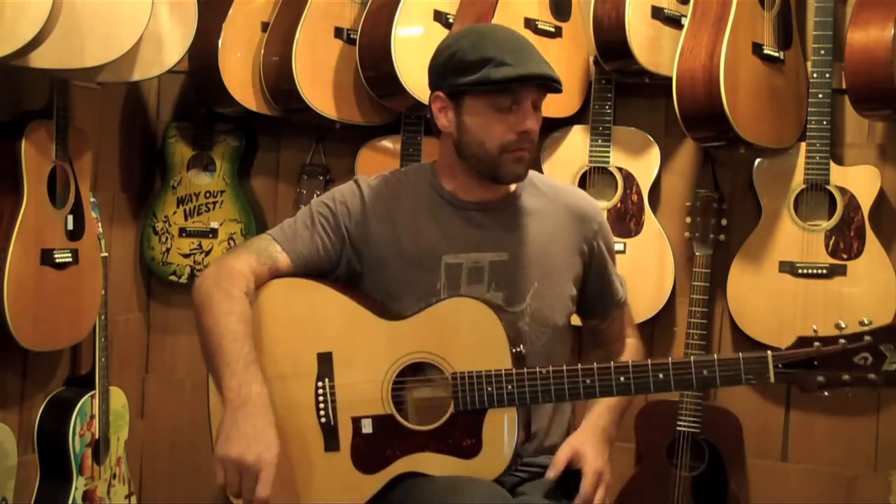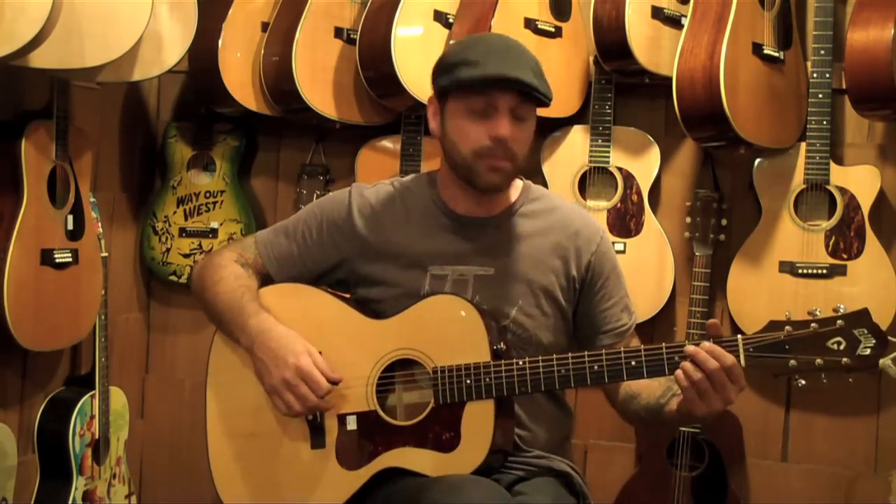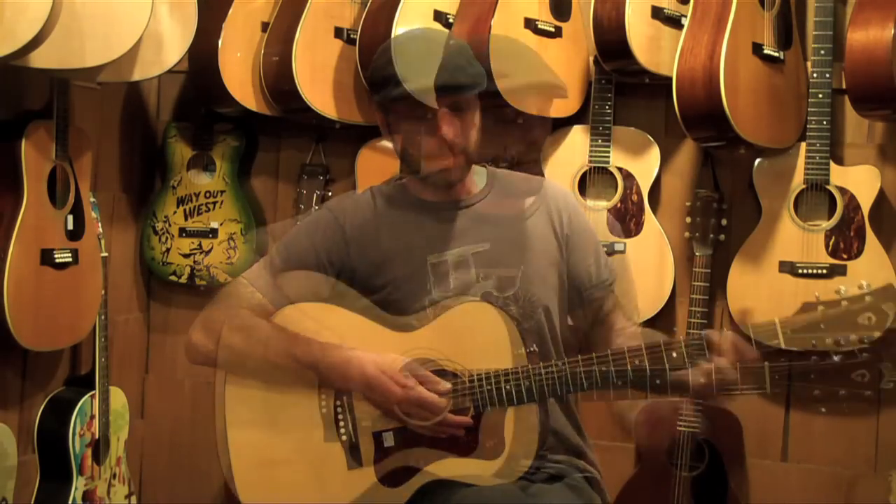The Guitar Shop — and I am here doing reviews on some of the acoustic guitars they have here. I wanted to show you this particular model: this is a Guild F40, and I will zoom in so you can check it out.